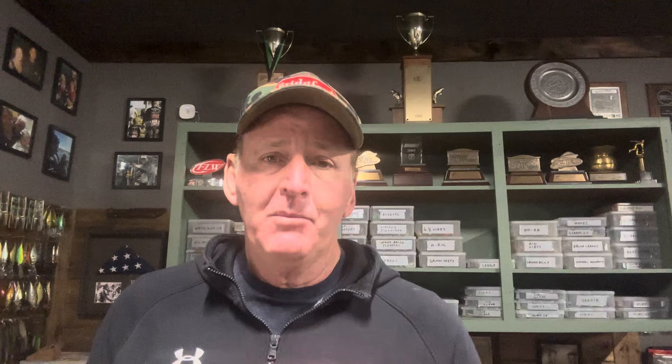I think you guys are going to consider replacing your current chatterbait trailers with this. A couple other things I like: it's the perfect consistency — not too soft and not too hard, stays on the bait really well, very durable yet pliable with a lot of action. We don't get many new baits anymore that I really get excited about, but the Zoom Shimmer Shad is definitely one. It's also very reasonably priced for a bladed jig trailer. I'll put the Tackle Warehouse link in the description — pick up a couple bags, see what you think, and I can't wait to try them this spring.